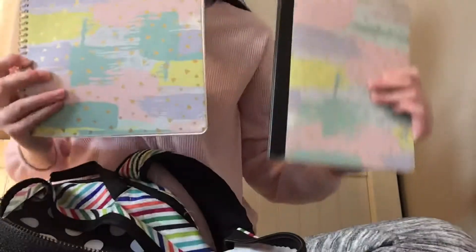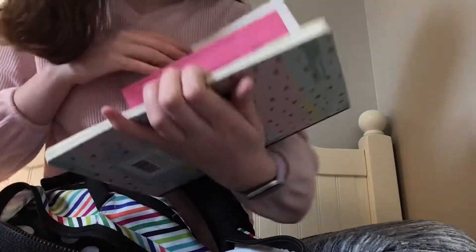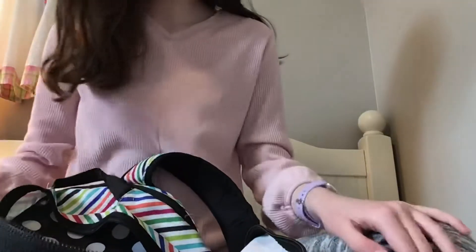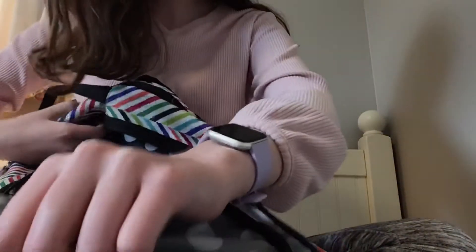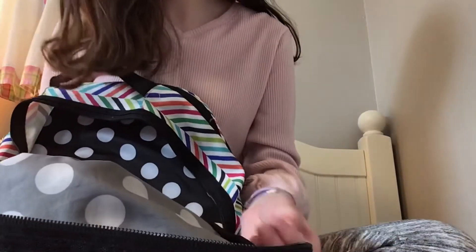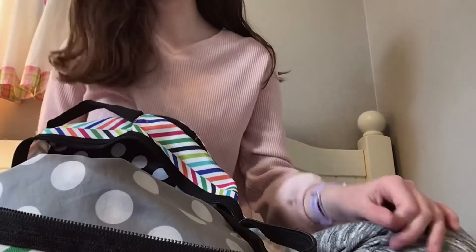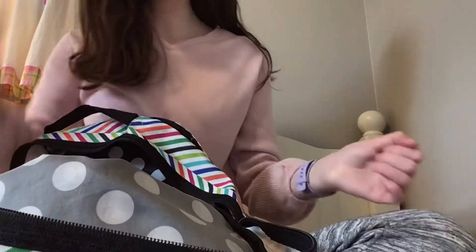The last thing is my language arts notebook, which matches my math notebook. And yeah, that's the last thing. At the bottom of my backpack we just have some wrappers, dirty tissues, and all that gross stuff. And that's it for what's in my backpack at the end of the school year!